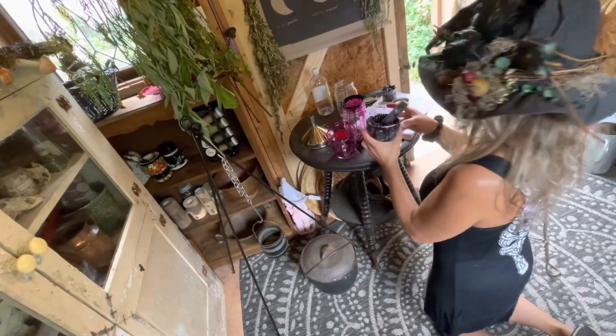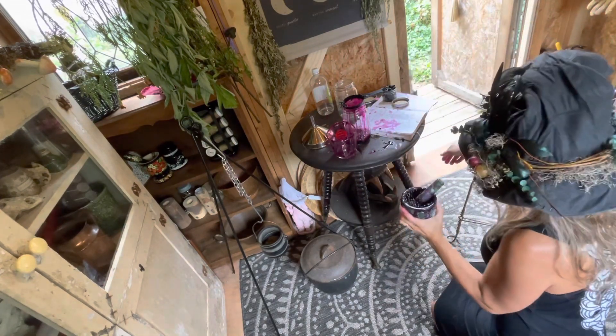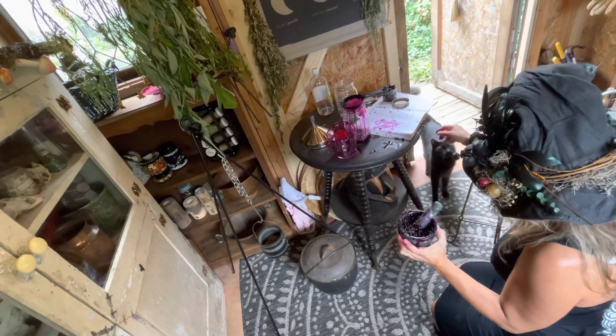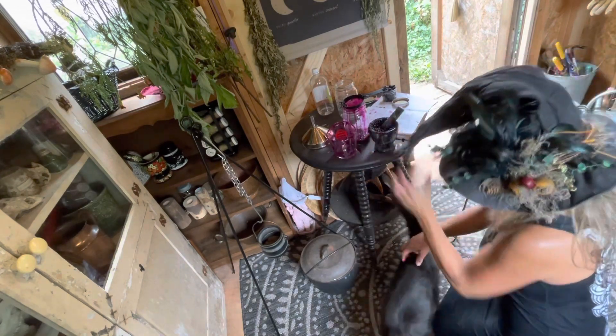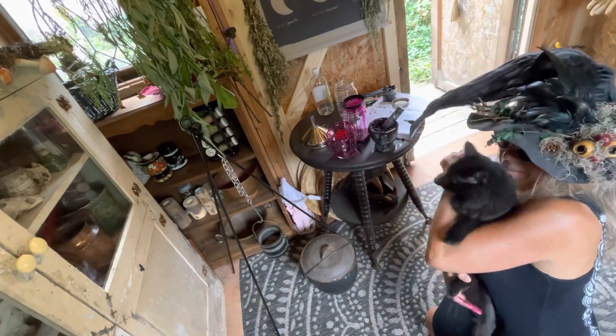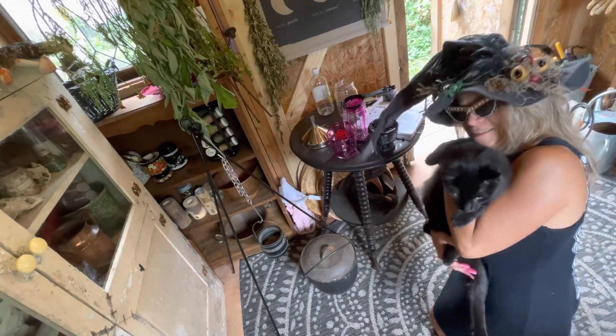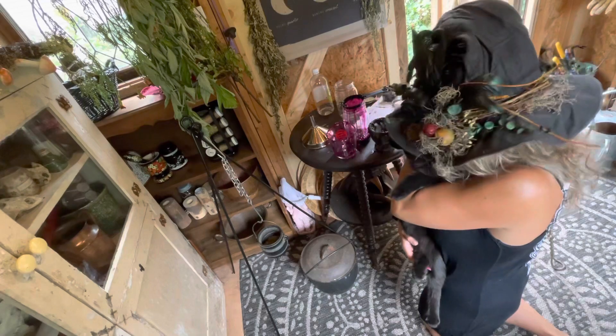This is so fabulous. Kitty — hi! Pets are welcome, just don't let them lick the berries. This is little Vinci — love him, my buddy.